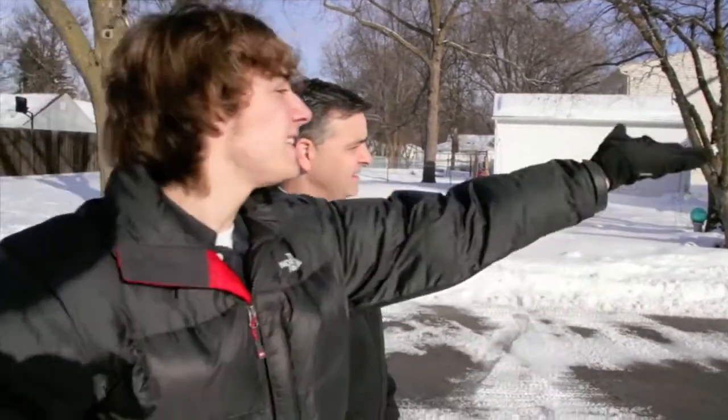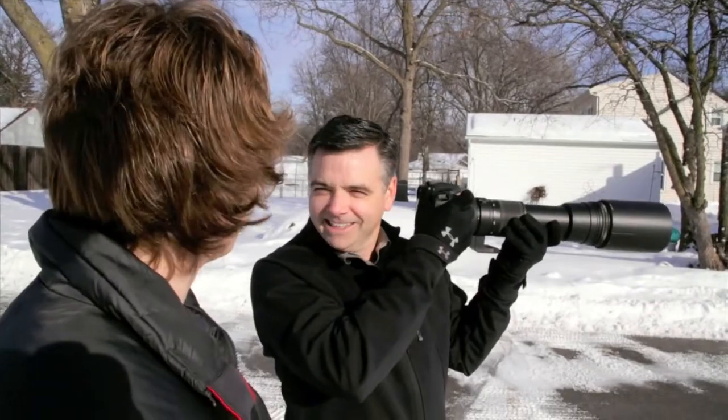What are you doing? It's a tiger that just escaped from Blake Park Zoo — I'm trying to get a picture. Get a real lens, kid.